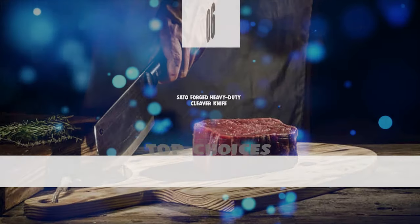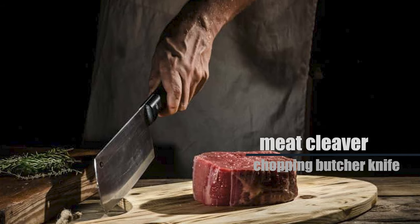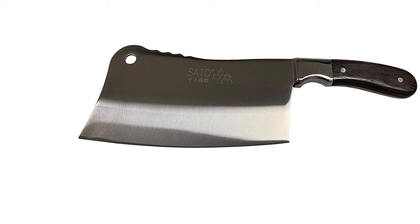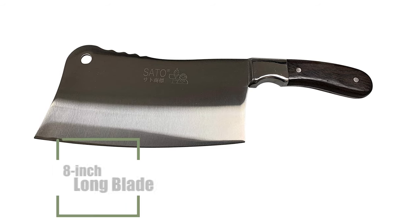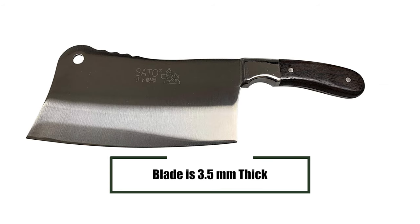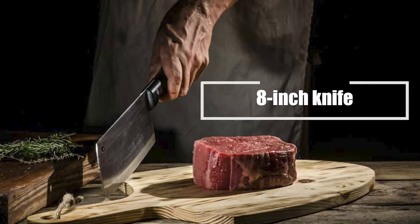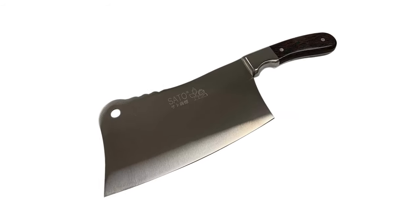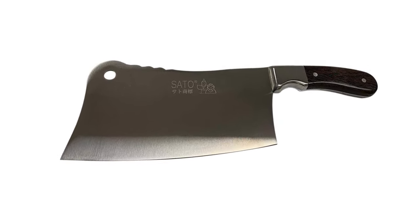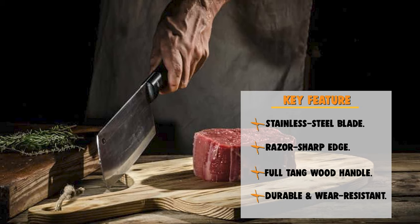The next knife is certainly one of the top choices you can make. Number 6: Sato Forged Heavy Duty Cleaver Knife. This heavy-duty meat cleaver and chopping butcher knife is designed to be a heavyweight, ensuring you can easily hack through meat and bones without difficulty. It is made of forged stainless steel with an 8-inch blade that is 3.5 millimeters thick — extremely durable and not prone to breaking. The blade provides sharp edges for long periods, and with this 8-inch knife you can cut different kinds of meat and poultry. It is designed with a walnut wood handle that is simple yet classy, with a good grip. A chef's knife is always an ideal knife to start with, but having a good butcher knife handy is highly recommended.